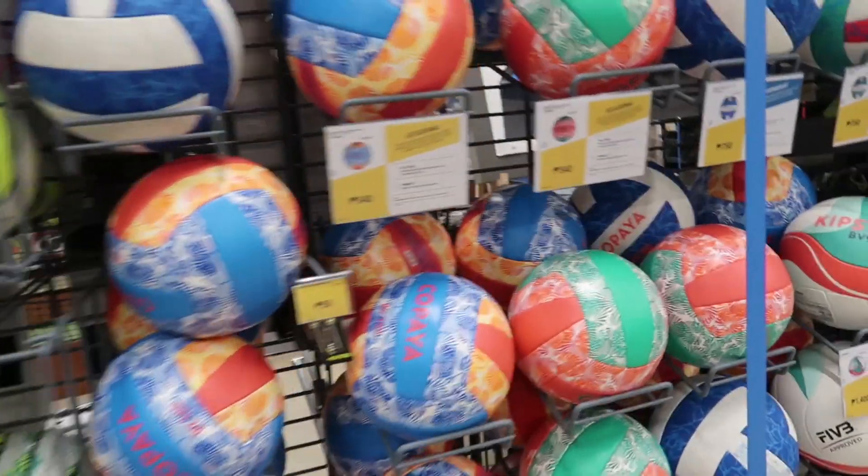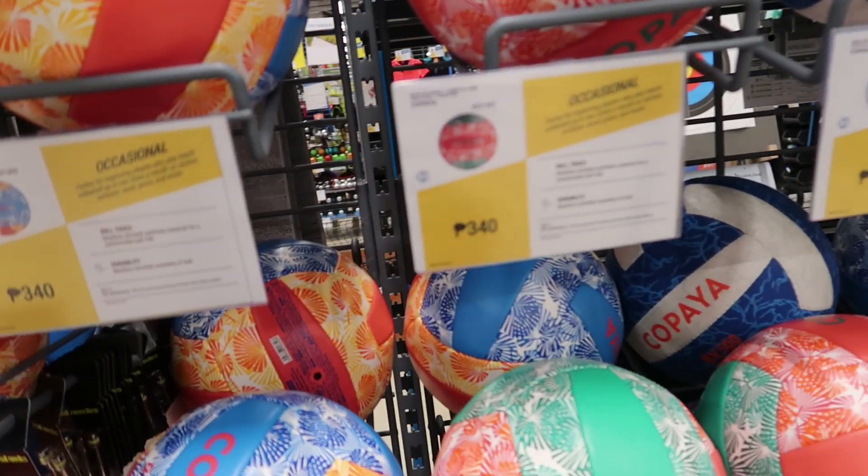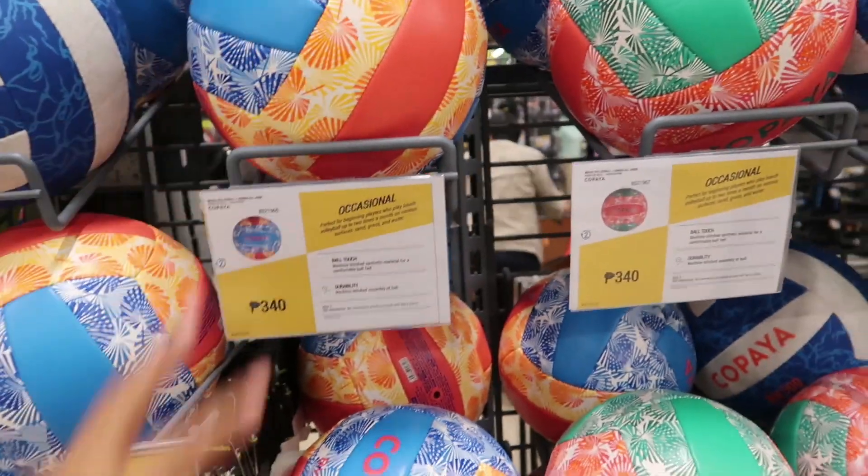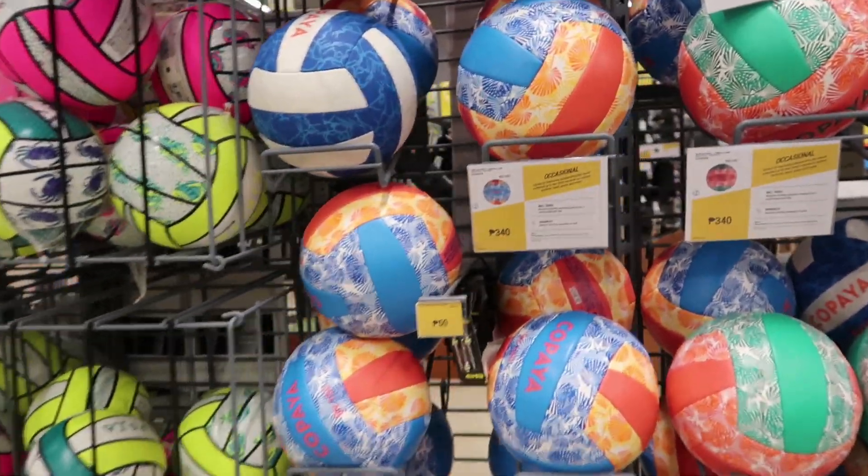Over here is volleyball. Last time some of these were around 50 at a time. This one is 340 — it's very nice.